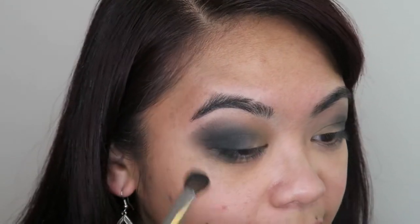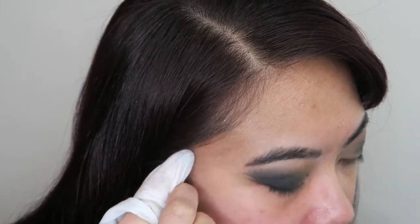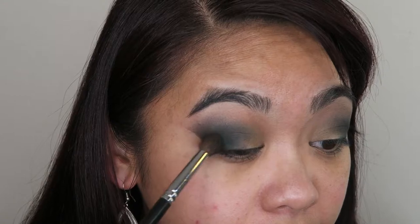I know it looks really messy right now, but that's the beauty of makeup — you can always clean it up, take it off, remove it, reapply. It's just makeup. I feel like I want to deepen up that green a little bit, so I'm going to go back into Inside Job and apply that again in the outer crease.